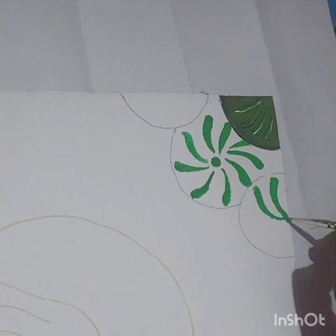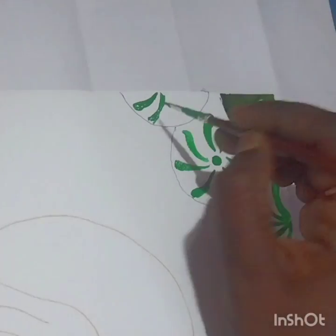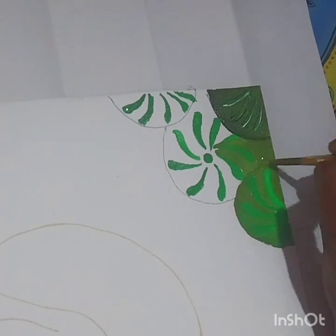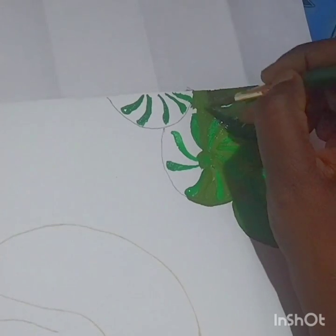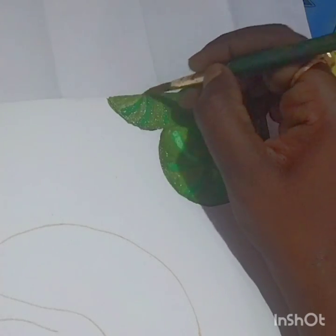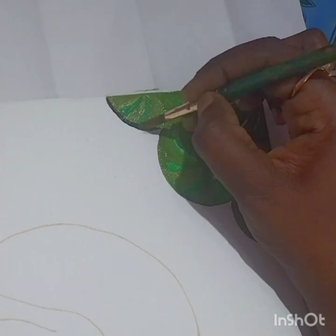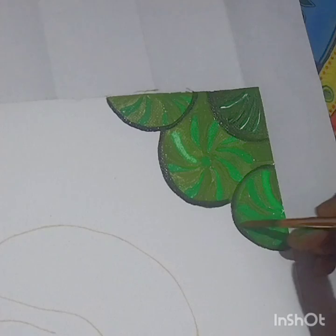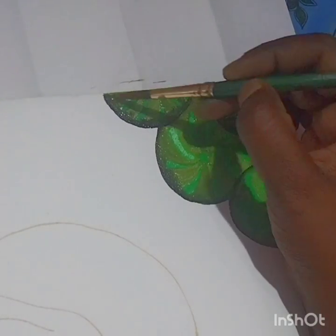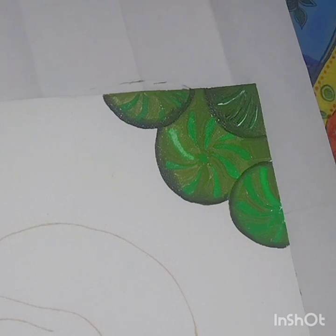Give strokes with light green as shown. Once done with light green, fill the background with sap green. After filling with sap green, take a triple zero brush, dip it in black, and give a line. Then dip the brush in water, clean it, and merge the black color into the sap green.